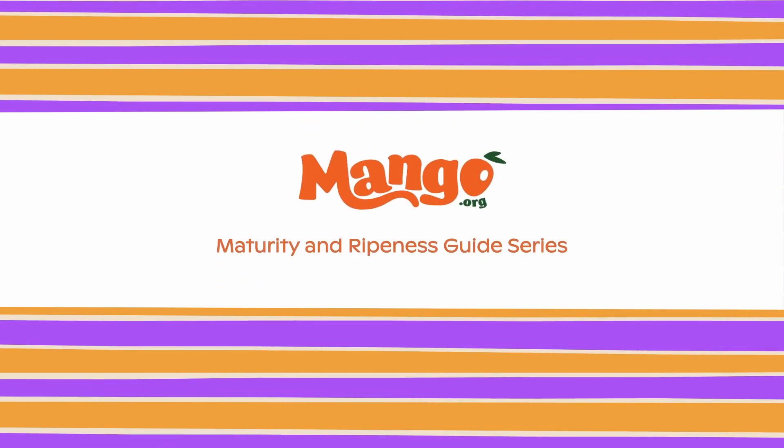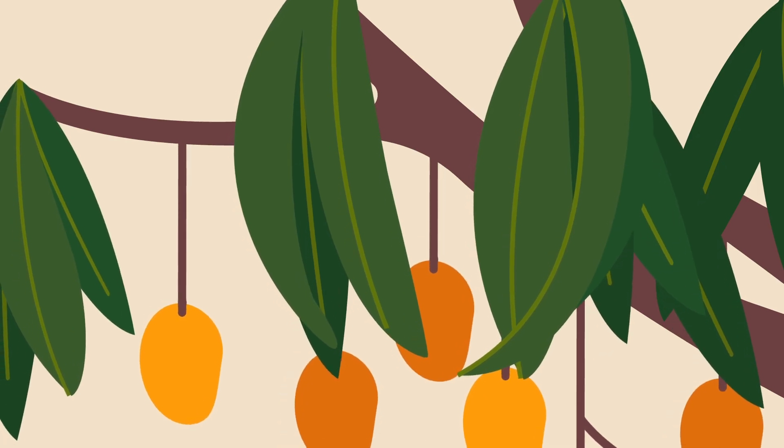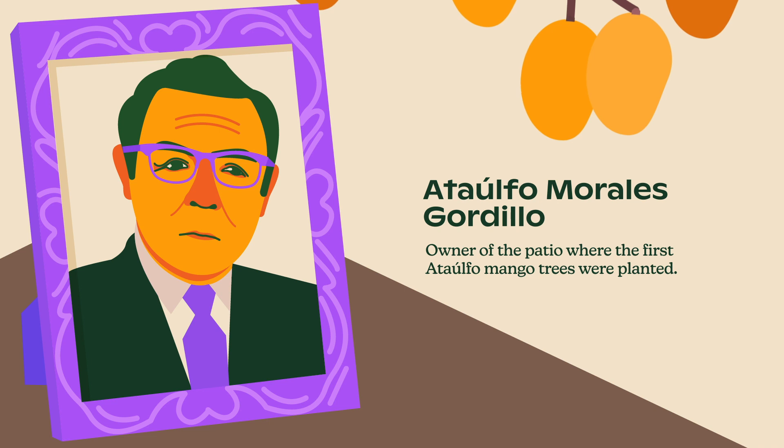NMB Maturity and Ripeness Guide for Honey or Attaufo. Honey or Attaufo is a Mexican variety of mango named after Attaufo Morales Gordillo, owner of the patio where the first Attaufo mango trees were planted.